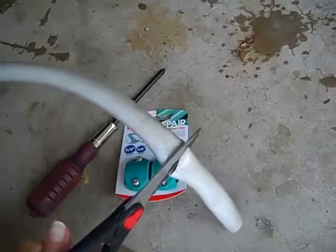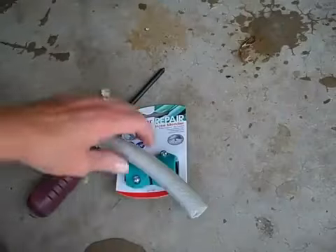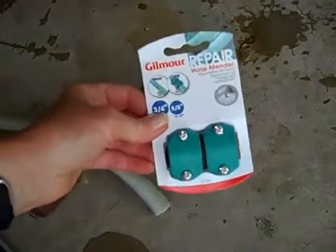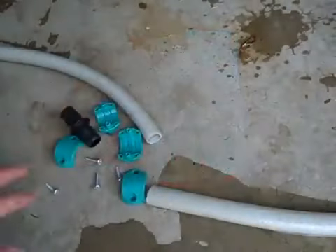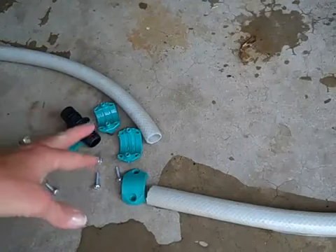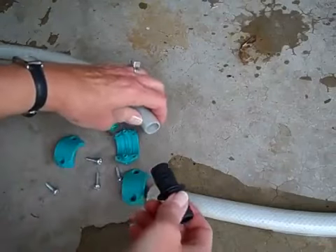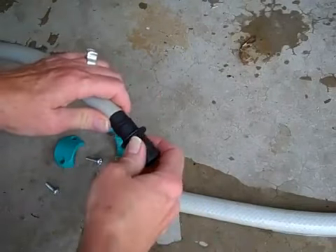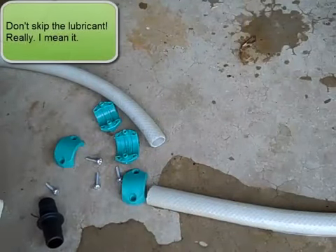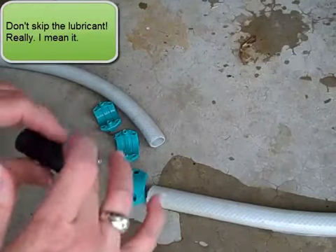I'm doing this in the garage, so we should have lots of background noise. I'm ready to take the packaging apart. Now I have the hose mender out of the packaging, and I'm ready to connect this black piece in between the two ends. This is the hard part — this is where it was suggested to use some lubricant like Vaseline, so I'm going to try it.